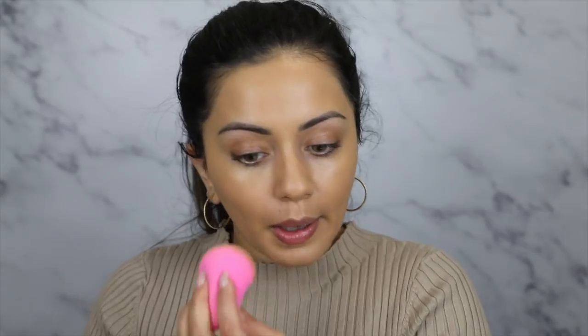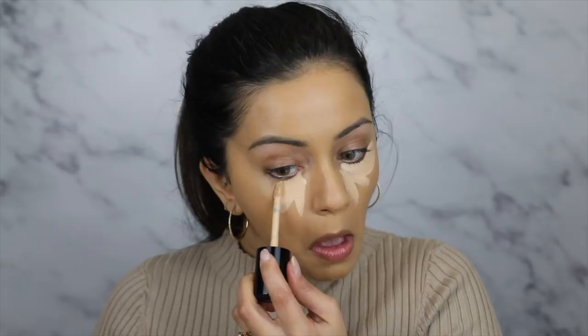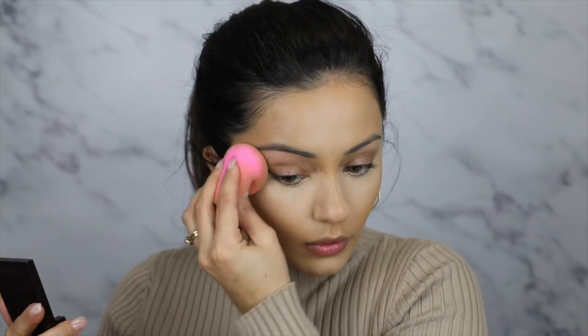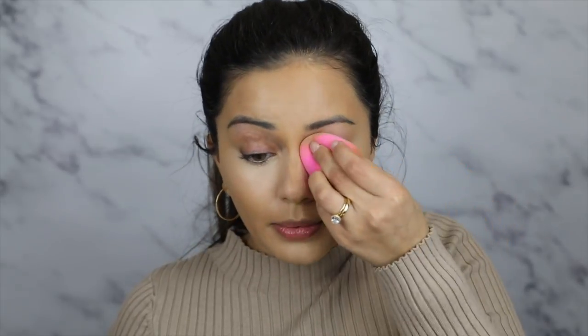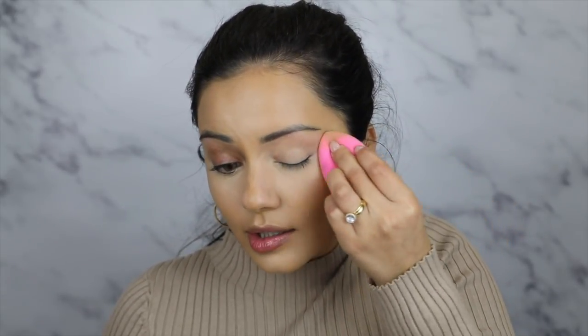To add a bit more coverage to the center of my face, I'm going to take one pump of my Fenty foundation and concentrate that on the center. Moving straight on to concealer — I'm taking my Too Faced Born This Way multi-sculpting concealer in the shade Porcelain, applying that to the usual areas of my face and blending with my beauty blender. Whatever's left on the pointy part I'm covering my eyelids with — this is going to act as our eyeshadow primer as well.